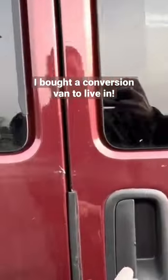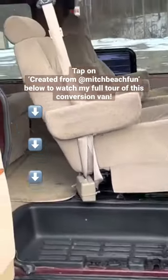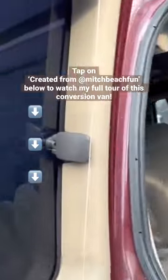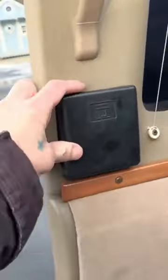We'll go in the middle doors. Coming in — all the windows back here do have blinds, which is nice. There's a little cup holder.